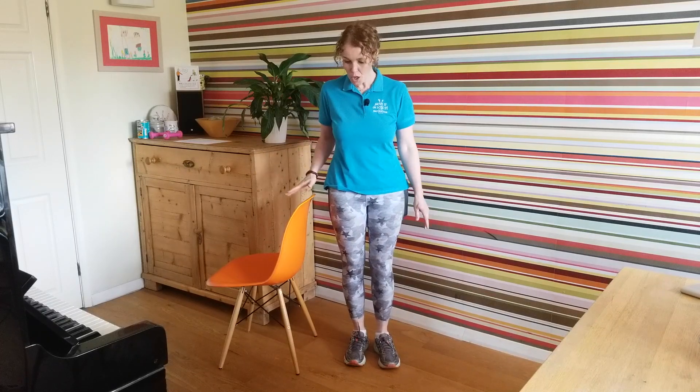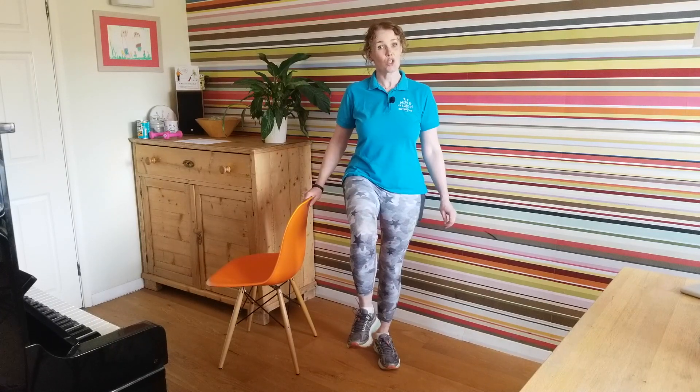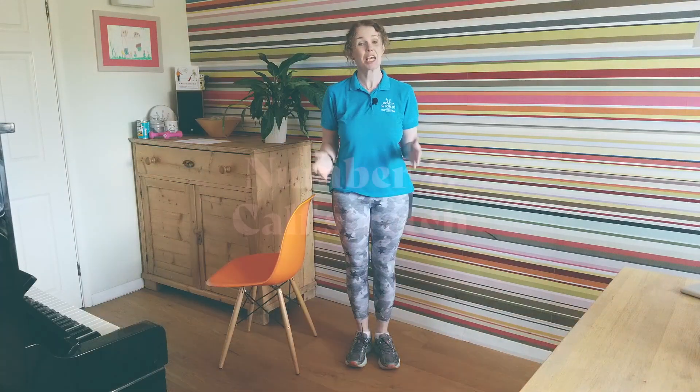Number three: one leg stands. Again, use a chair or a kitchen worktop counter if you need help with your balance. Take one foot off the floor raising the knee and hold for 10 seconds. If your balance is good you can try taking the hands away. If you want to make it harder, put hands across the chest, hold for 10 seconds, then lower that foot. Change to the other side — 10 each side.